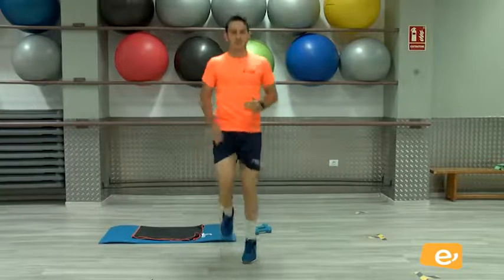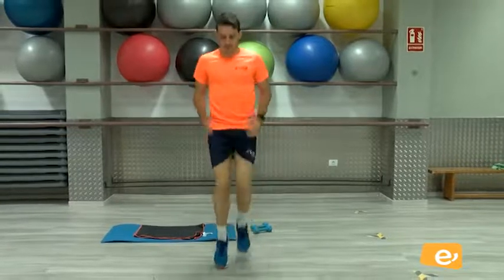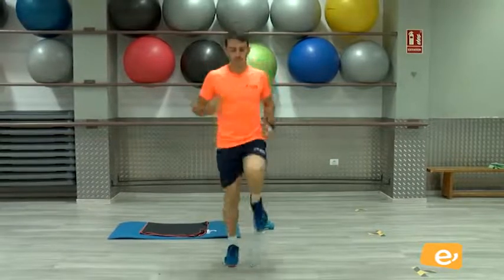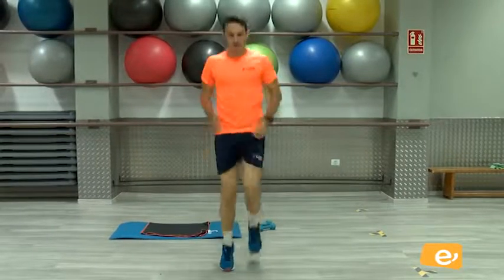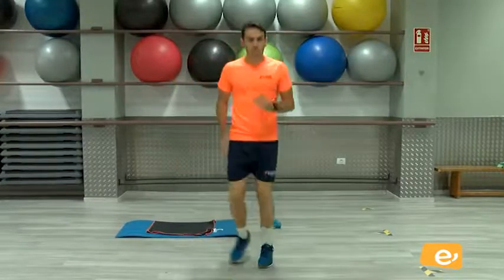Rodilla arriba. Un rodillo arriba. Vamos, venga. Bien. Ahora me muevo un lado y a otro.